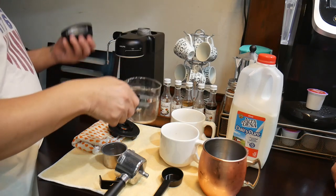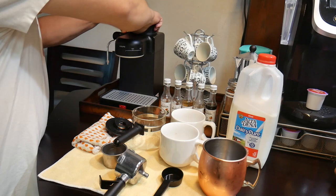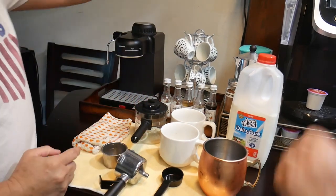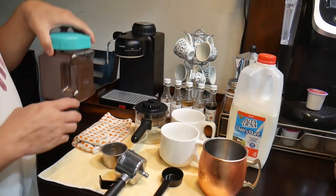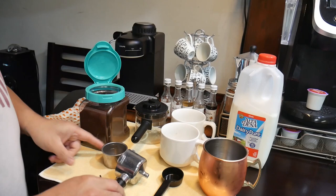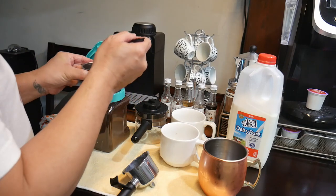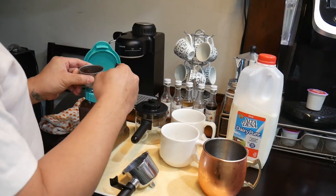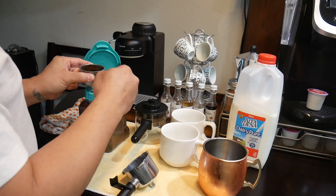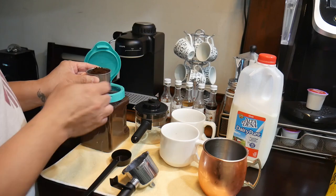So I'm pouring it in and I want to make sure that I tighten this really good because it's going to create pressure. When we're doing that, we're going to take the most essential part of this coffee making, which is the coffee. I have a basket here that I'm going to fill and a scooper. Sometimes it makes a mess so if I do, I apologize.